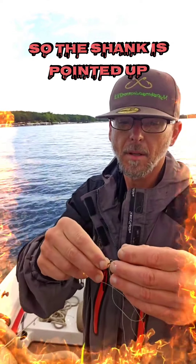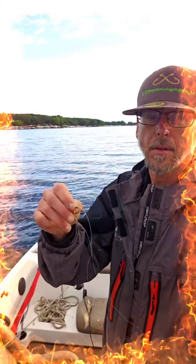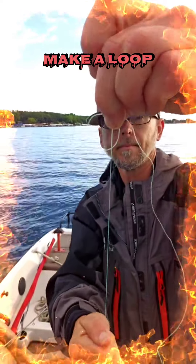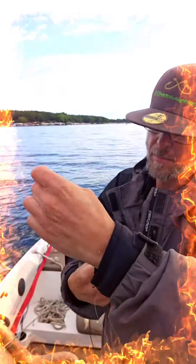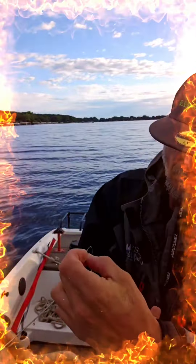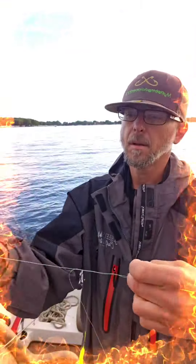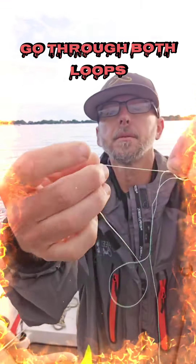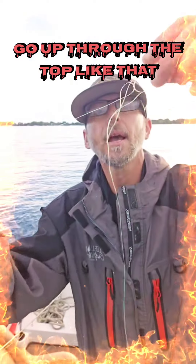Show the shank, just point it up. Make a loop. Go around the line five to six times. Go through both tubes. Go up through the top, like that.